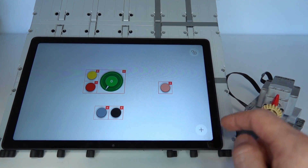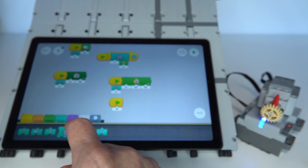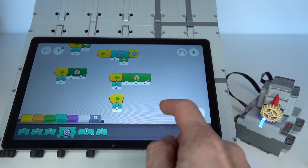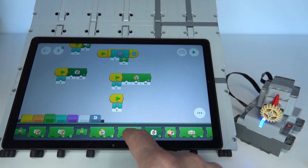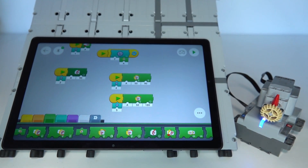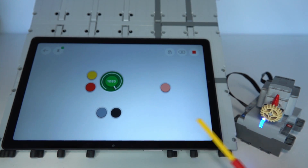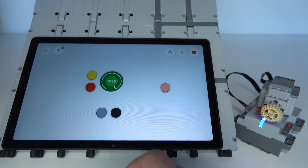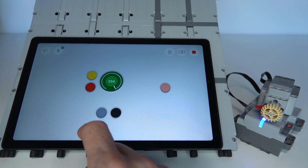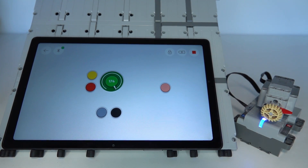For absolute angle, add another button — a black button, widget number five. Add a start block for button five, then use the absolute position block set to angle 180. This always takes the motor back to position 180. Running the program: the motor is currently at 1085 degrees after many rotations. Pushing the black button takes it back to 180. Then the 90-degree relative steps work from there, and pushing the black button returns to 180. This demonstrates setting motor angle either relatively or absolutely.